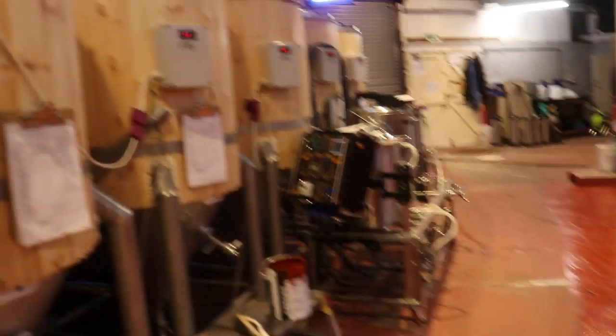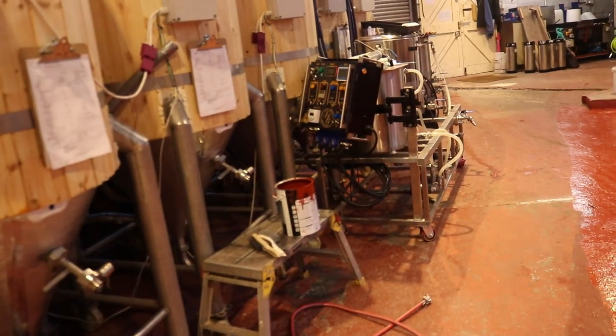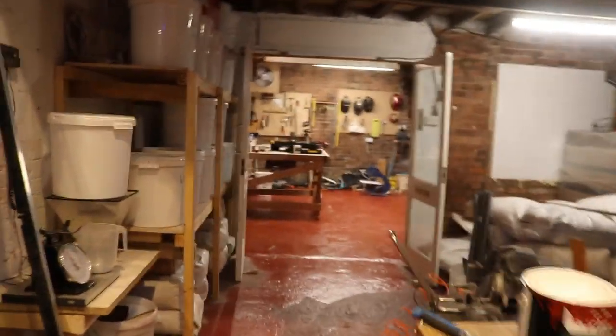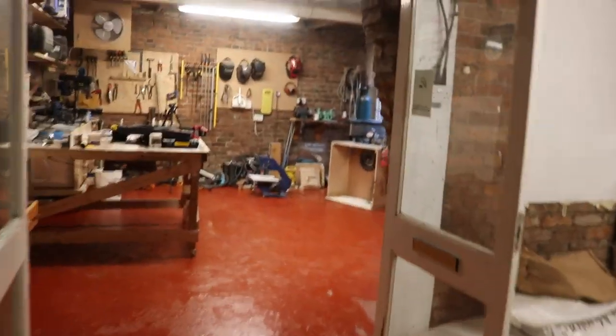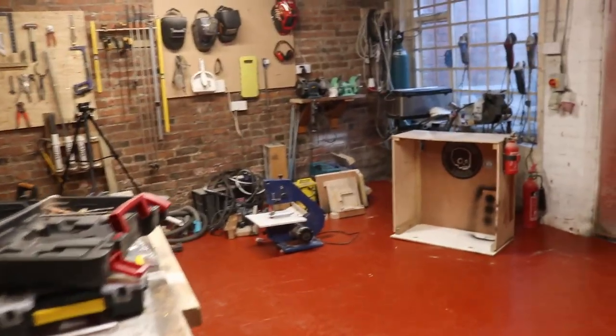The floor is pretty well cured, so next week or the week after when these tanks are empty we'll be moving them across to the other side and painting that side of the brewery. While I've been doing all this, Gemma's been in the workshop taking down the stand that housed the bandsaw and the chop saw.